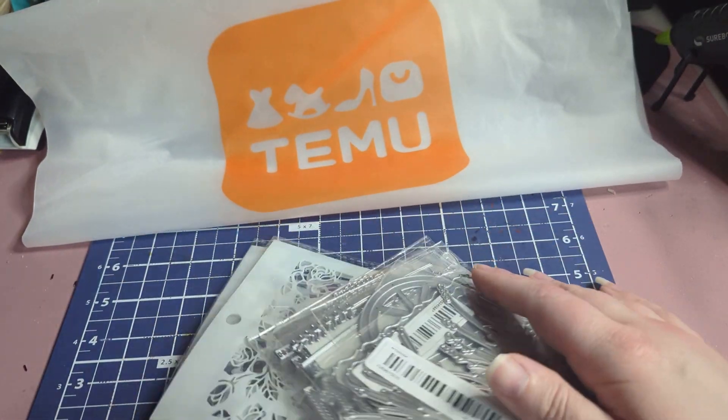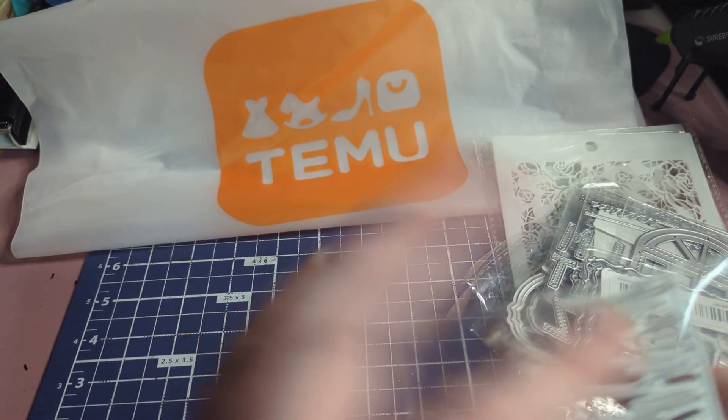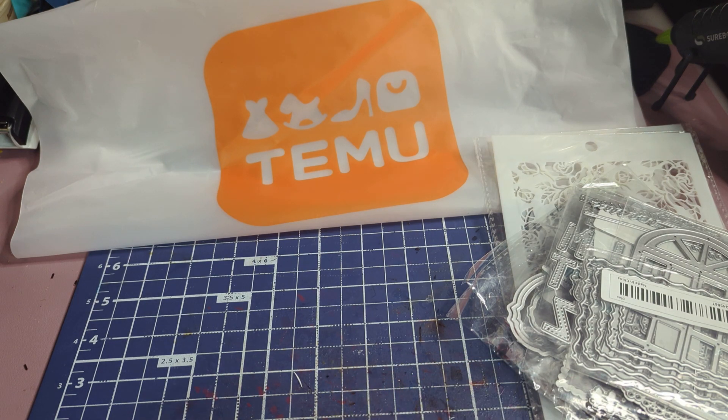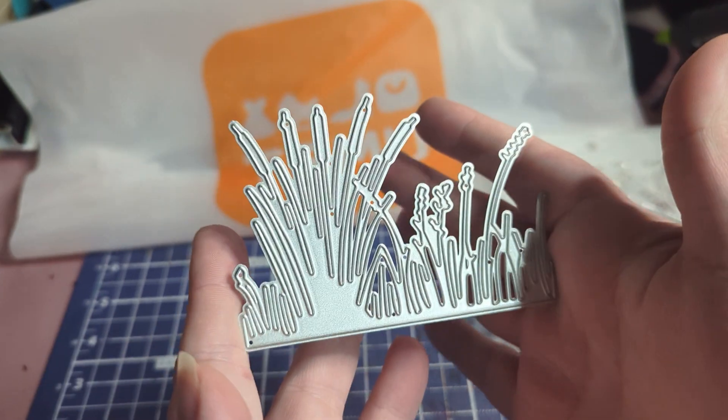Now I'm going to show you the first bag. I have die cuts, and I will be testing these out — like I did with the last set — to show you guys how they cut. That will be a future video.